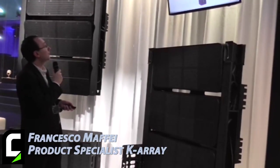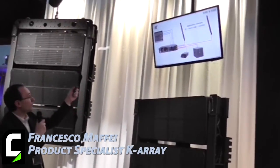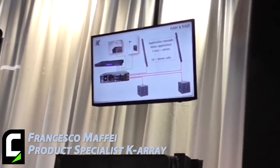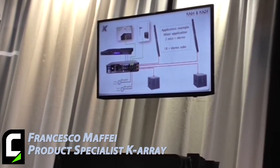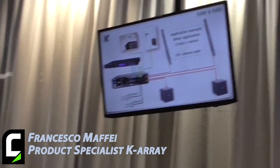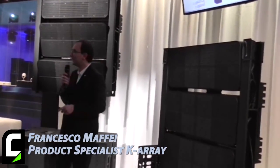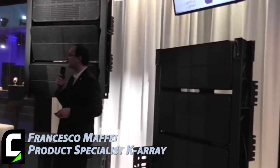Here are a few configuration examples: standard left and right, top and sub, with a third channel that can be completely independent to drive a monitor directly. There's also a small mixer application with two microphones and a player going out to a top-and-sub left-and-right system, plus the addition of potentiometers to control volumes. All these products are here at the booth. If you have any questions, I'll be available until Saturday night. Thanks everybody — in a few minutes we'll have food, drinks, and music!